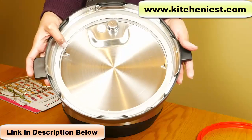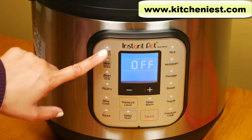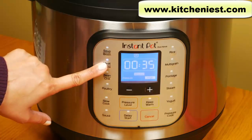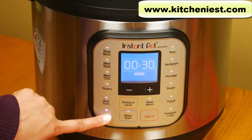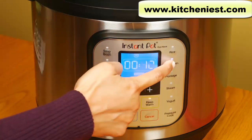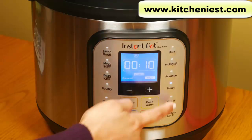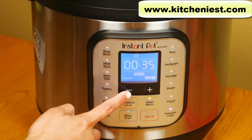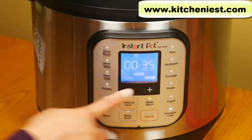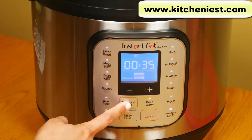The cooker base has a control panel with 14 smart programs: soup broth, meat stew, bean chili, poultry, slow cook, saute, rice, multigrain, porridge, steam, yogurt, and pressure cook. Pressure cook is the manual setting. You can adjust your time using the minus or plus buttons, and you can also choose the pressure level — low or high.